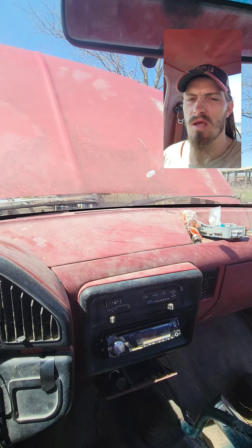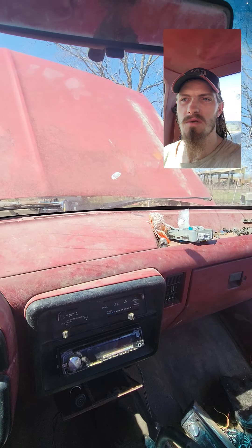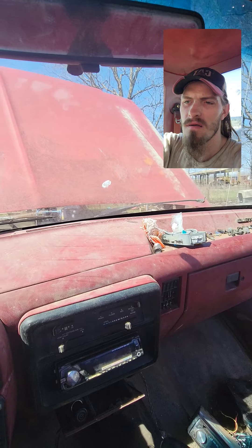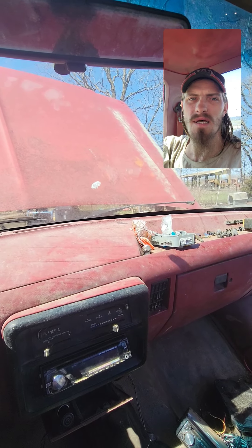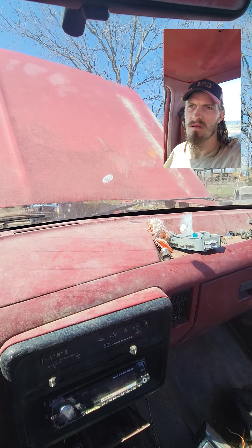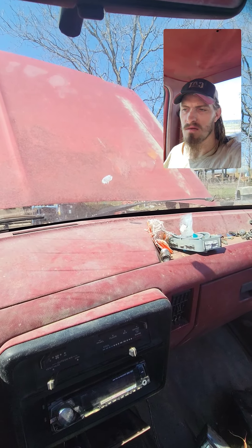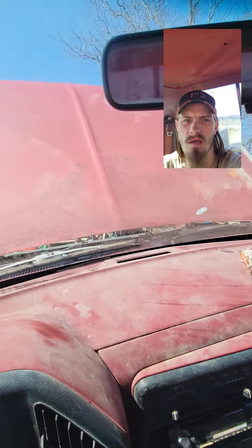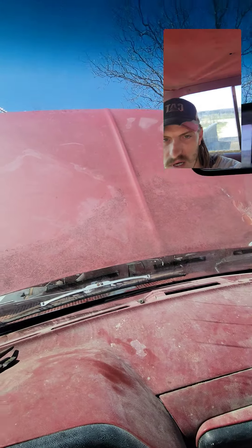Hey guys, a bit of an update — got my truck back, it works, goes down the street and everything. There was a bit of an issue: me and my brother-in-law had to change out the oil pan gasket because on the driver's side it blew out the side. We put the new one on yesterday. I'm recording, Roderick, just letting you know.